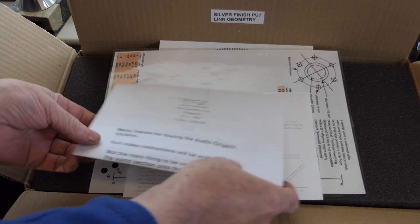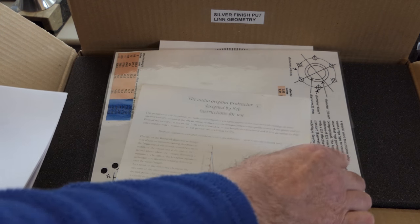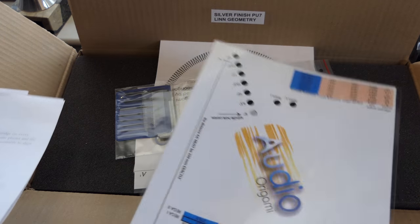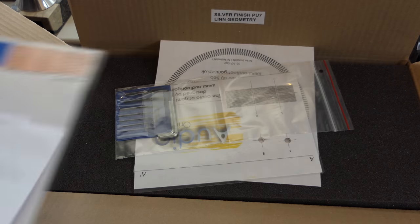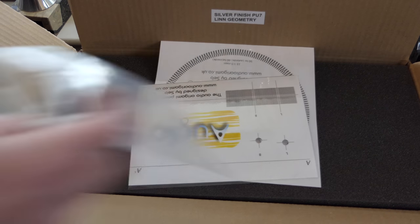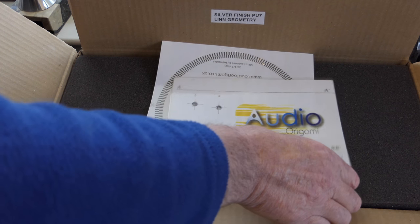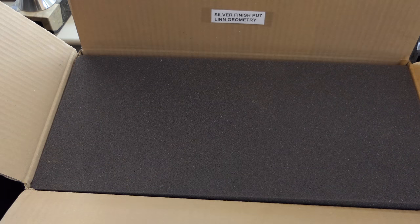Inside the box you've got your instructions, protractor instructions, protractor alignment tool, set of allen keys, stroboscope, and your alignment protractor guide. Take those out and put them to the side for now.